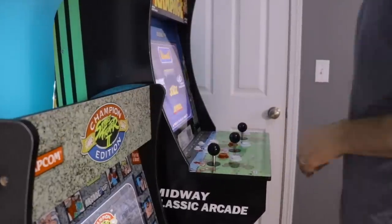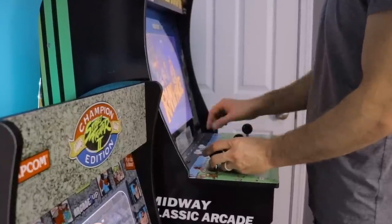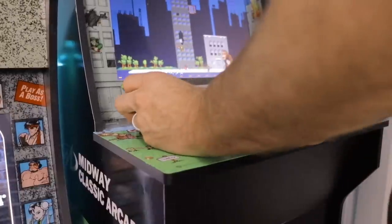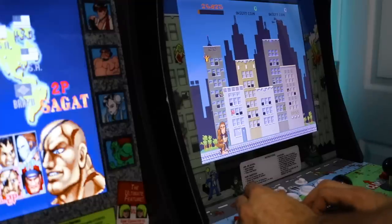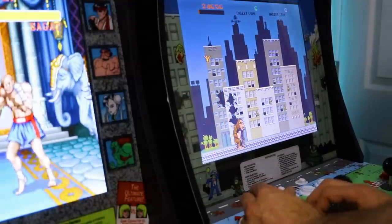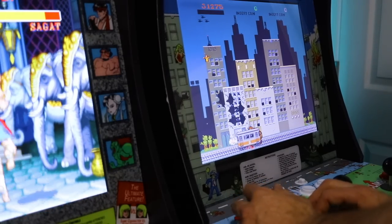Next, let's talk about the Rampage cabinet. It's probably the most unique cabinet from this initial Arcade 1UP launch, as it comes with controls for three players. While that's a great idea, the cabinet width does make for some awkward three-player gaming for full-size adults, though it is still completely playable. I was very happy with the gameplay of Rampage — the controls are very responsive, the picture is very sharp with great bright colors that really pop from the LCD. All in all, I have zero complaints with Rampage.